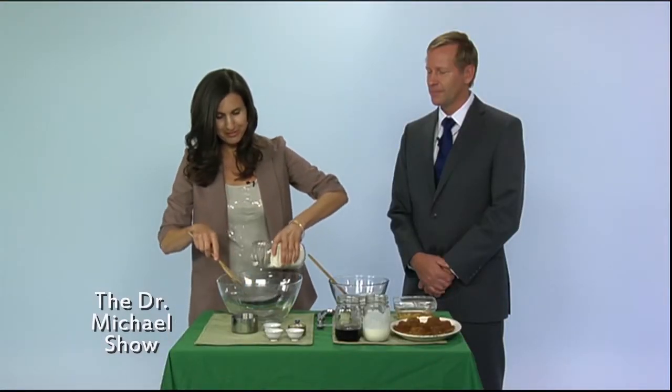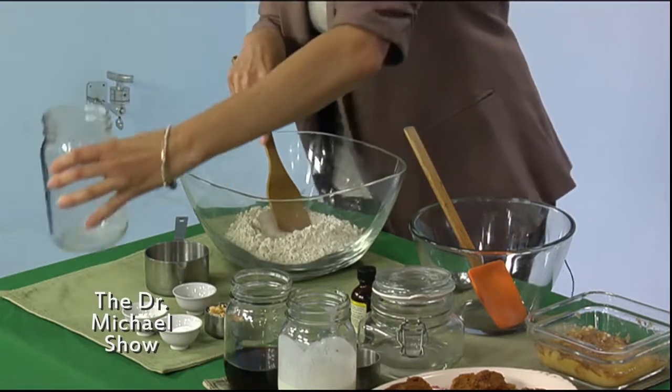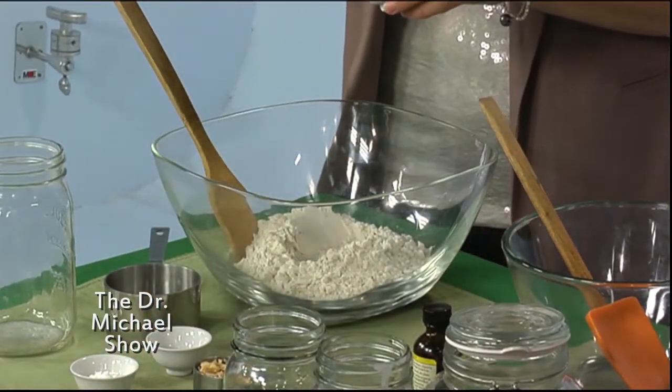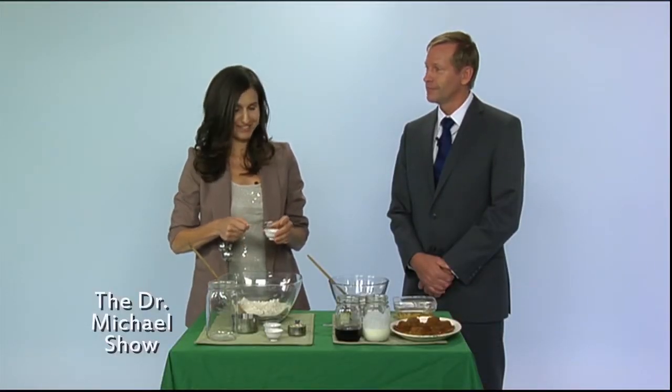First of all we're gonna start with two cups of gluten-free flour. As many of you know, gluten is a big issue, so to be able to find something that's good for your kids that they like and that's not inflammatory to the gut — that's great.